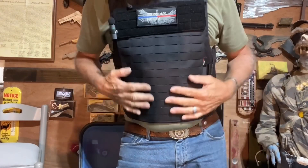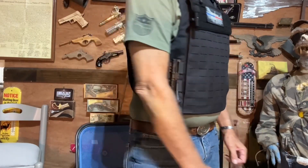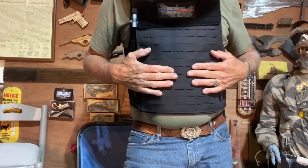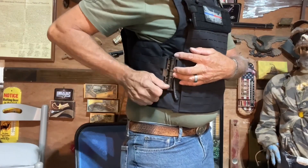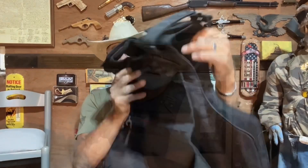I'm going to try this on and see how comfortable it actually is. That is comfortable — let me stand up here a little bit. I'd probably want to adjust it down some, but it is comfortable. When we put the plates in, you've got places for your plates on each side and your front.